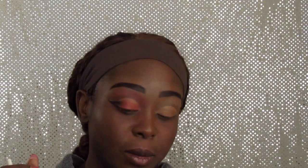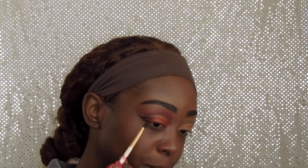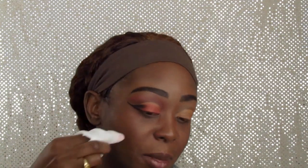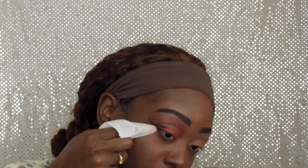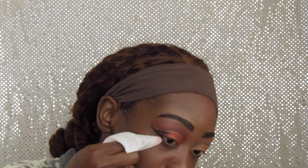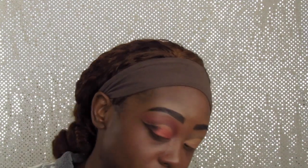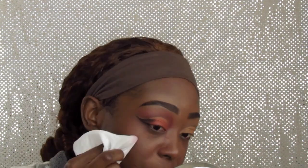Afterwards I'm going to go in with my makeup wipes and cut the lines so it's sharp at the bottom. Now I'm going to go in with my makeup wipe — this is wet — and hopefully I get this right. I'm just going to sharpen the lines at the edge, just wipe it off a little bit. See, I'm just sharpening it up.